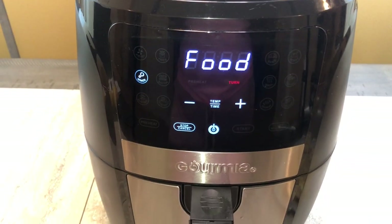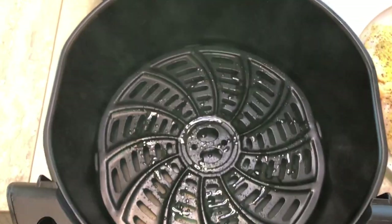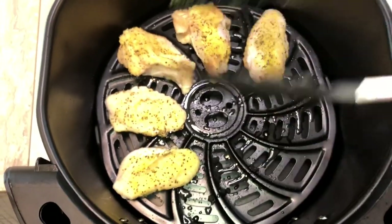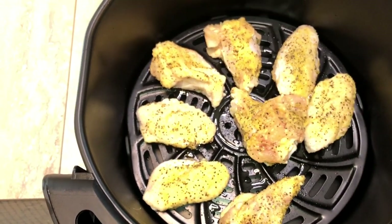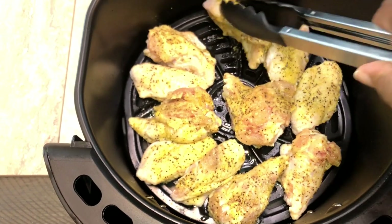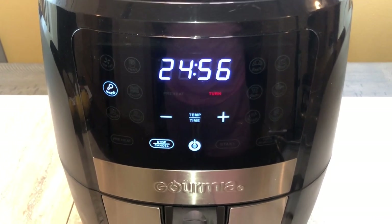The air fryer didn't take long to preheat — about five minutes. Now it's telling me to put the food in. We're going to put the wings into the basket. I'm spraying a little bit of olive oil into the pan. One negative about the air fryer is that most of them don't hold a lot of food — I had six whole wings cut into 12 pieces and I can fit all 12. The biggest mistake people make is overcrowding — just put one single layer of food in. Total cook time is 25 minutes and we'll check it halfway through.